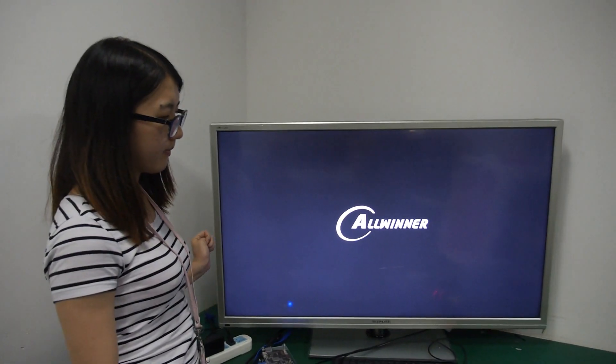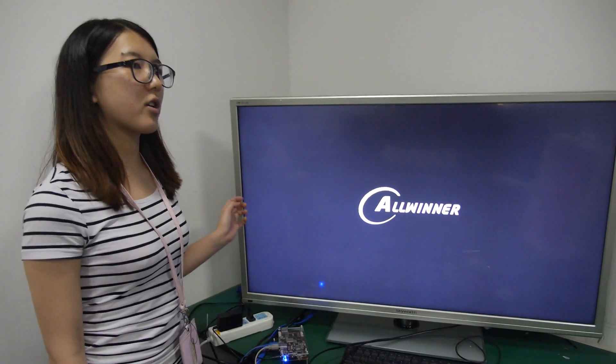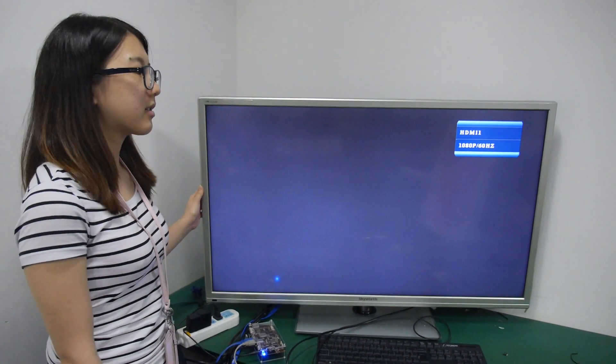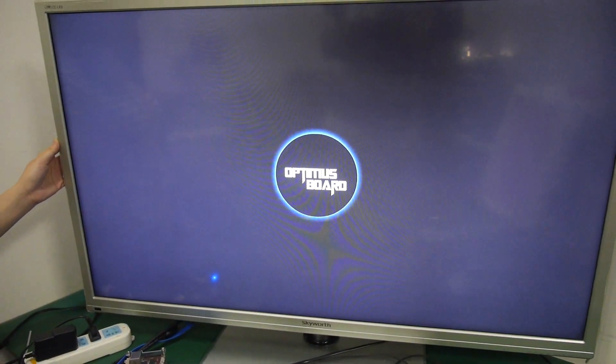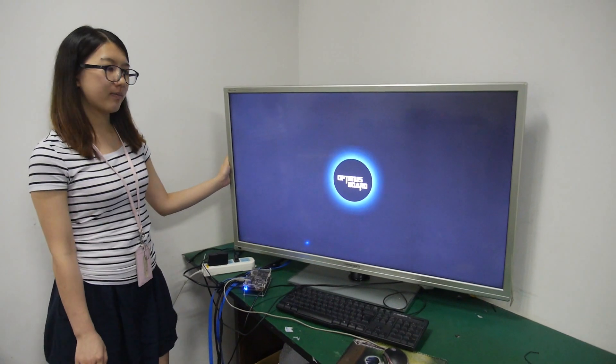You provide software support — you have support for Android and Debian Linux, and others may also be possible. Here we have the Optimus board boot-up screen, and then we will be inside Android.